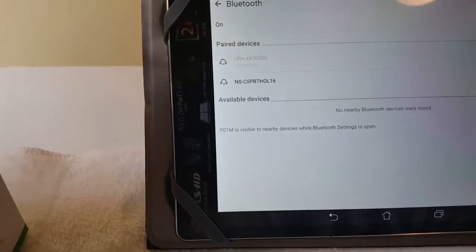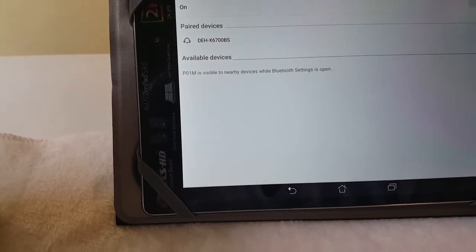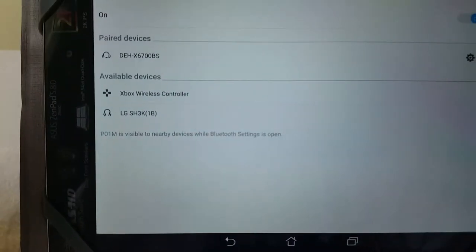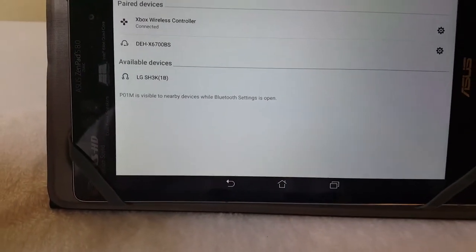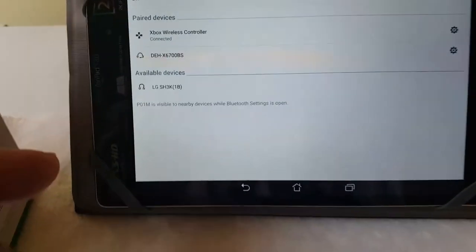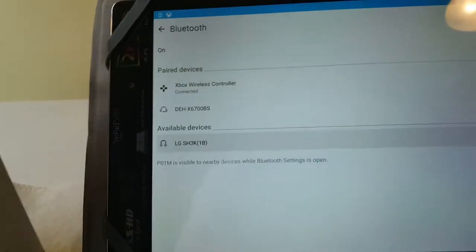We're going to disconnect the other device and forget it. Then we'll refresh, and hit the small sync button on the controller right here. Give it a second and it pops up — 'Xbox Wireless Controller' — right there. We're going to hit that. It says we're connected already, as you can see right there. We're connected to this beautiful controller.